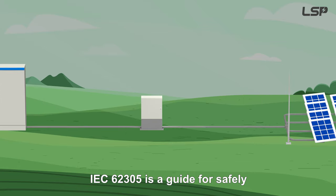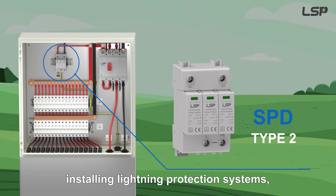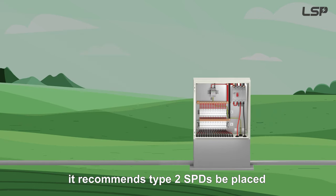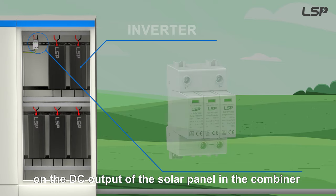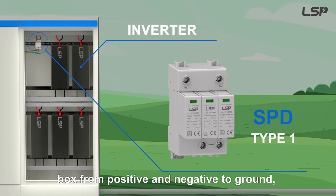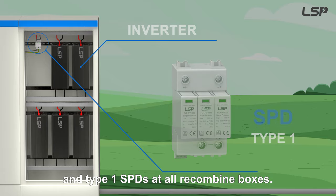IEC 62305 is a guide for safely installing lightning protection systems. It recommends Type 2 SPDs be placed on the DC output of the solar panel in the combiner box, from positive and negative to ground, and Type 1 SPDs at all recombined boxes.